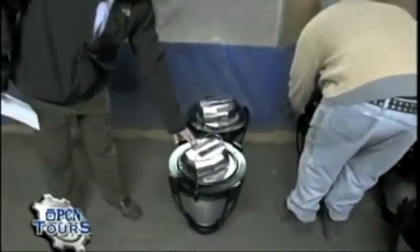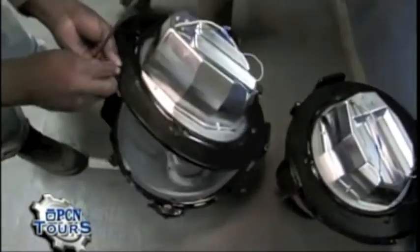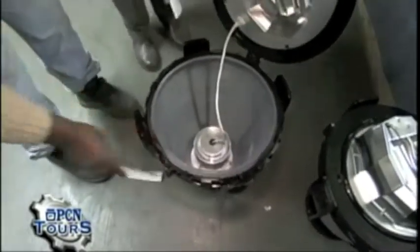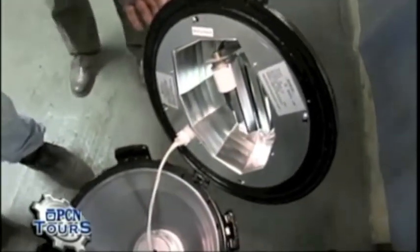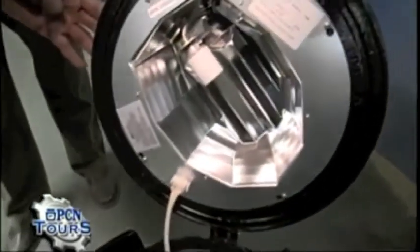This is the hydroform reflector. You can see where the ballast housing is, where the lamp goes — it's a horizontal application so it meets the cutoff requirements. This is just another method of how we disperse the light.